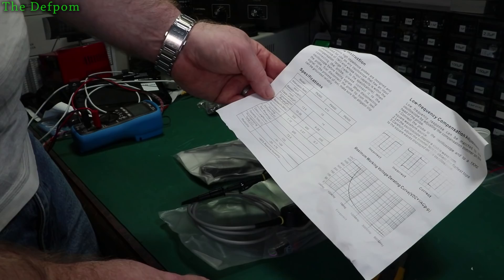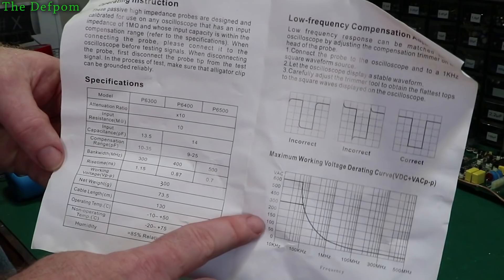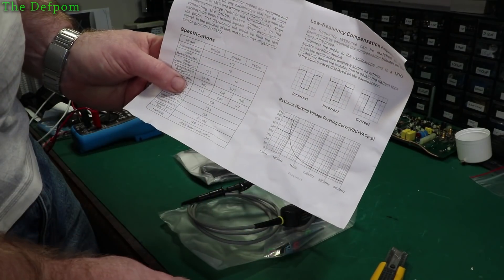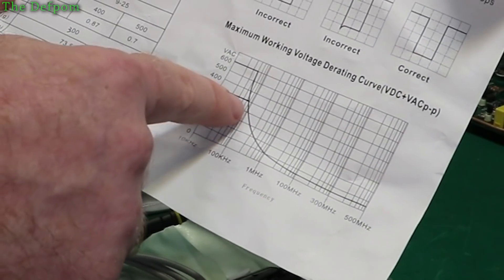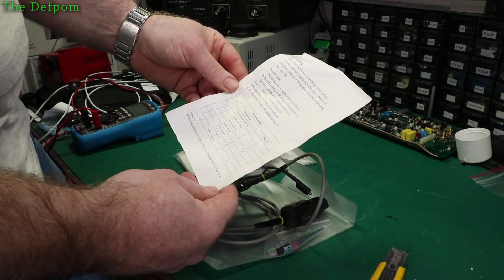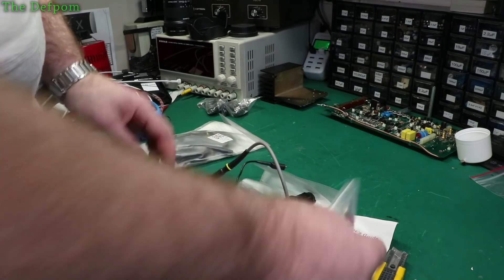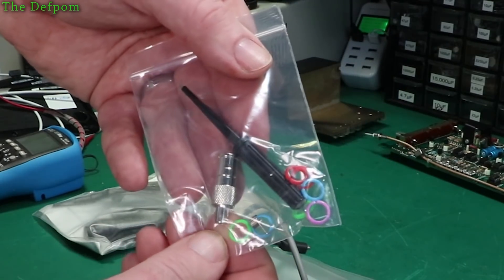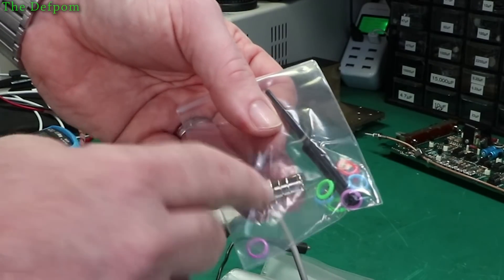It handles up to 300 volts apparently — I wouldn't want to go there. It's the P6500, that's what I purchased. There's the tuning information — voltage versus frequency. Came with a little pro pack as well: some colored rings, adjustment tool, and a standard BNC to probe adapter. That's another reason I chose this one, because it came with this adapter, which is quite handy to have.